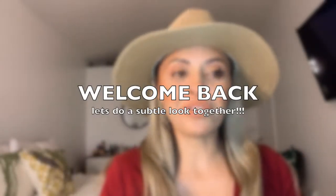Hey dolls! If you want to see a step-by-step tutorial on how to achieve this look, stay tuned. I'm gonna show you guys how to get all of this using very few products. It's gonna be quick — so stay tuned and you're gonna see me go from glam to homeless in two seconds. Ready, set, go!